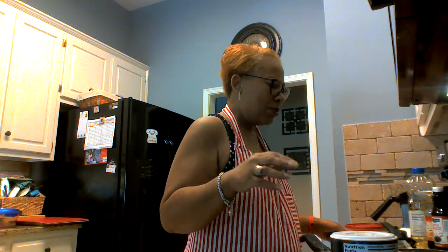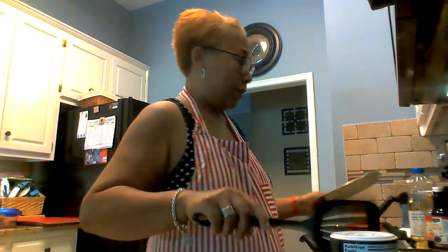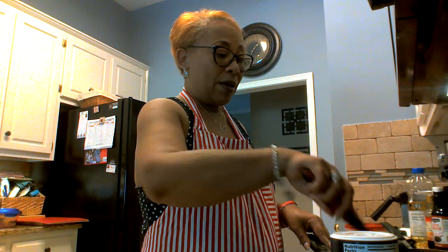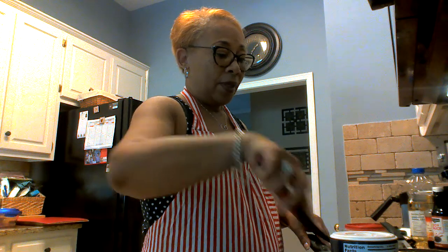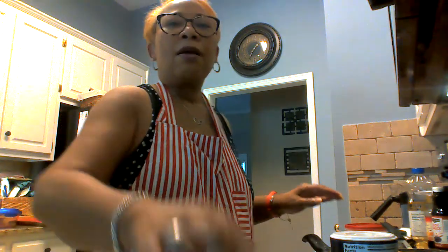Okay, so since we got the egg set aside, we're gonna saute these vegetables. Because the vegetables are frozen we're just gonna move them around — I've got some carrots, green peas, and green onions. I'm just gonna move them around in here and get them sauteed. I might put a little seasoning on them. I also need to get a little garlic.